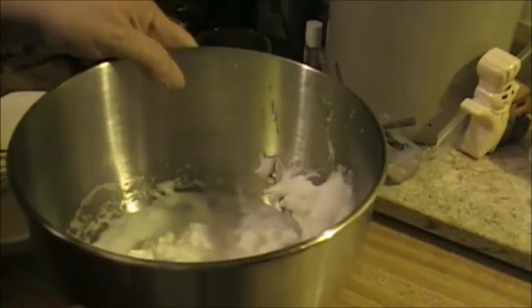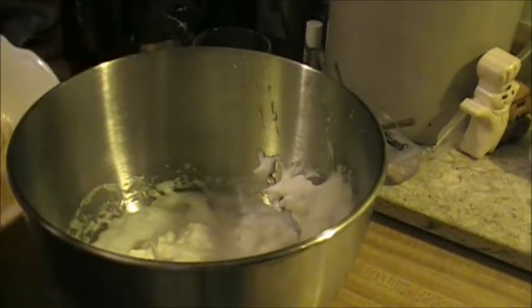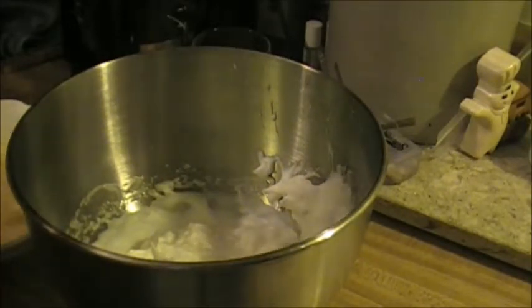The egg whites are pretty stiff. I want to give my egg yolks and cream cheese another quick whisk just to make sure there are no lumps. My oven is at 325. I find cloud bread bakes best on the bottom rack — I have an electric oven. The recipe says about 25 minutes, but I find mine have to go about 30 minutes.